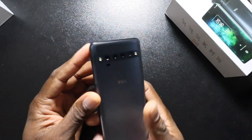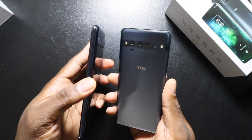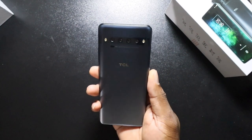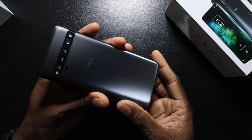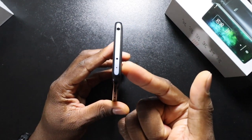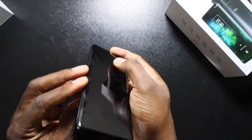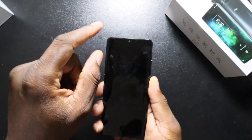Talk about premium — this is definitely a metal frame, unlike the TCL 10 L which is plastic. You can definitely tell the difference. The pro model has serious wow factor right off the rip. It feels so premium. On top you've got what looks like an IR blaster, a noise-cancelling microphone, and a headphone jack. On the bottom there's a speaker, Type-C, and the SIM tray — because this phone has very curved sides that taper off a lot.